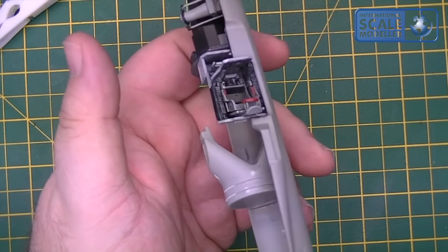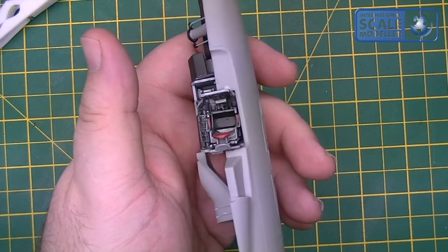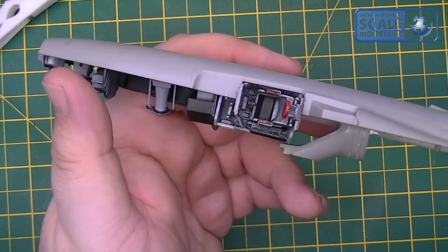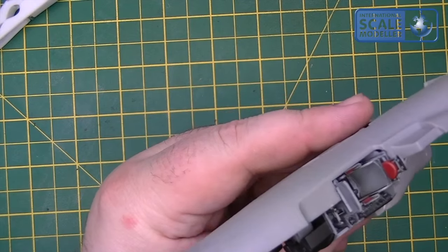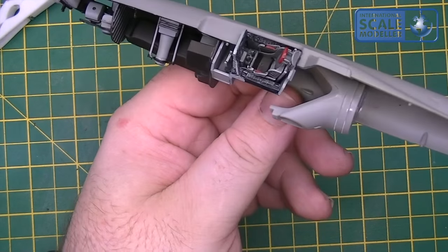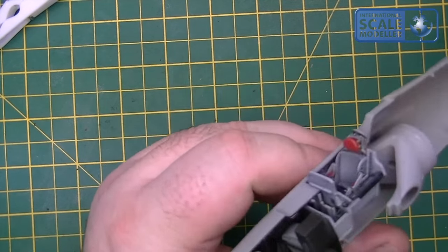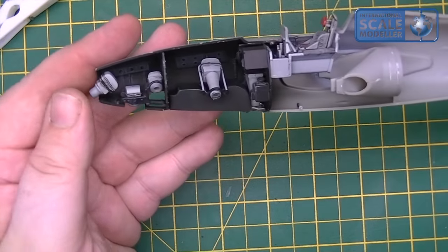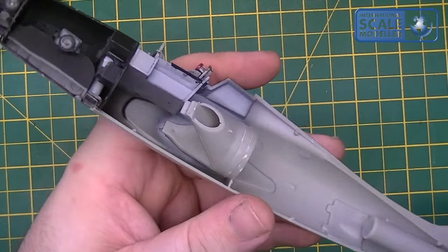It was just painted up, dry brushed — using all the colour references in the book. And like I say, the only thing worrying me was: should I have some harnesses? It's screaming for them. So once some aftermarket comes out for this, I'll build another one and we'll put some aftermarket on it. But this is completely out of the box so far, and I can't fault it at all — the fit is absolutely superb.